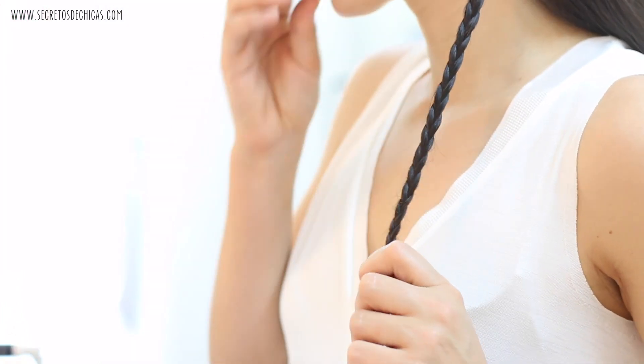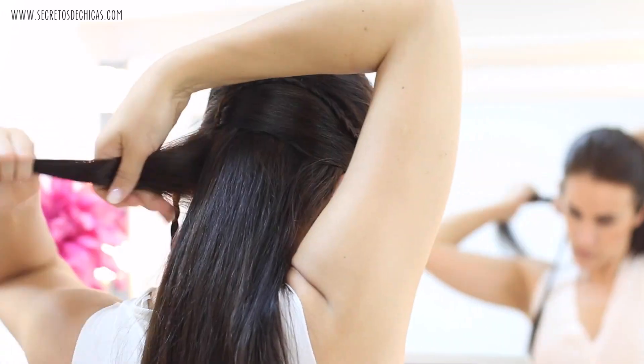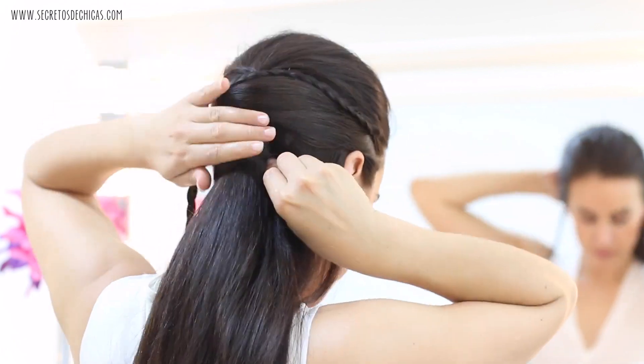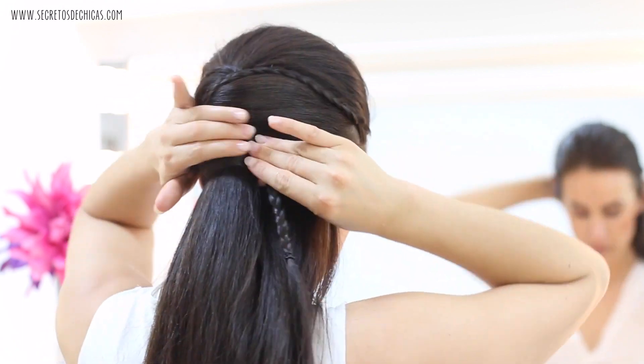But if you prefer to put your hair in a ponytail, then you want to do one extra braid on either side. Take the hair that's left on your side and bring it to the opposite one, then stick it in place with a hairpin or bobby pin.